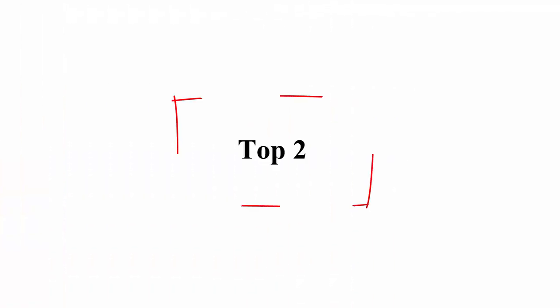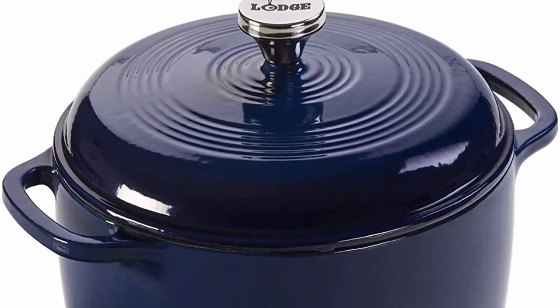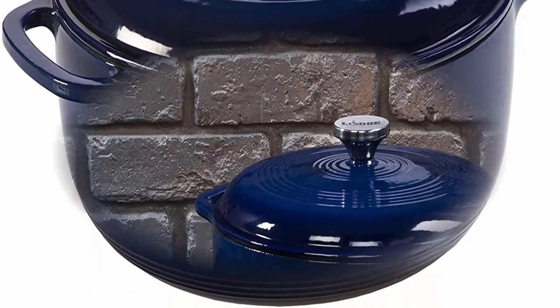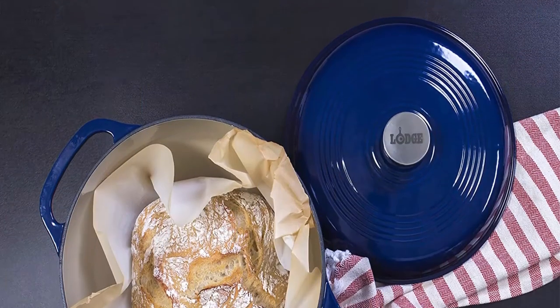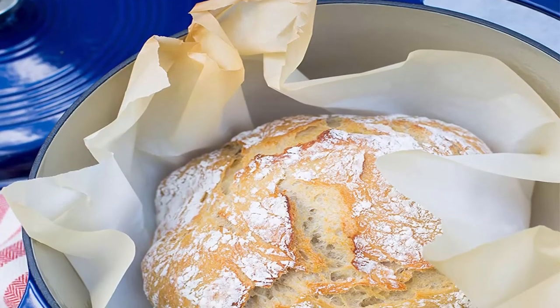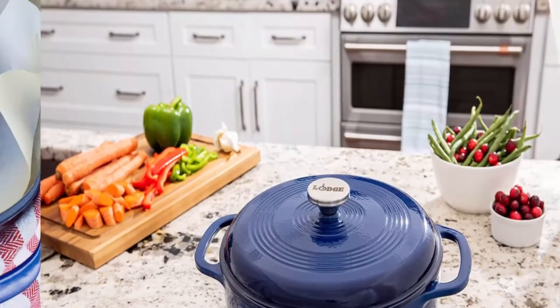Number 2: Lodge Enameled Dutch Oven, 6-quart, indigo. Material: cast iron. Brand: Lodge. Capacity: 6 quarts. Color: indigo. Shape: round. 6-quart Dutch oven made of cast iron with chip-resistant porcelain enamel finish. Broil, braise, bake, or roast in the oven up to 500 degrees Fahrenheit. Cast iron loop side handles for a safe, secure grip when transporting. Smooth glass surface won't react to ingredients. Hand wash only.